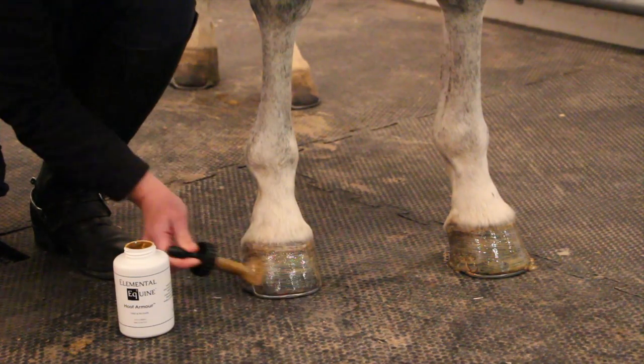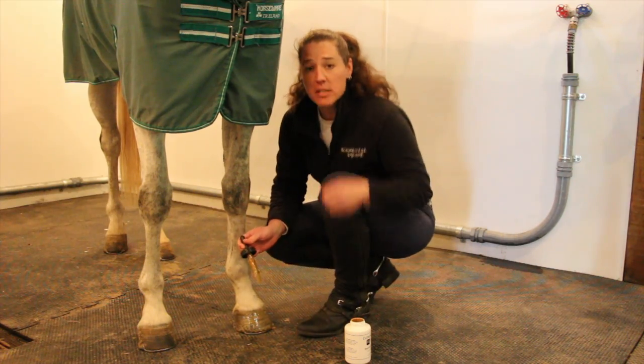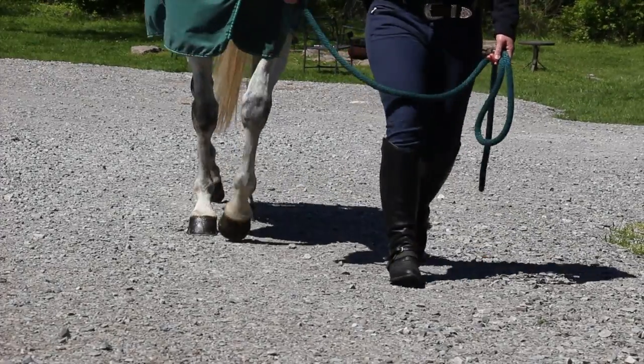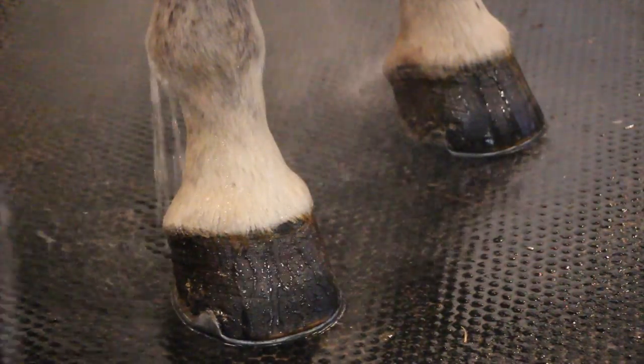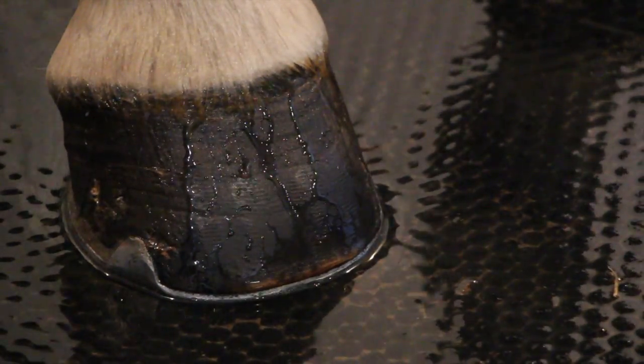Now, Hoof Armor — when you first put it on, you'll notice that it almost has a gold color to it, but as it dries, it will turn clear. So you can use it prior to going in the show ring. Hoof Armor is great to use before you bathe them, or before you turn out if you deal with dew at night or a wet pasture. It really helps protect the foot, and the water just beads right off.